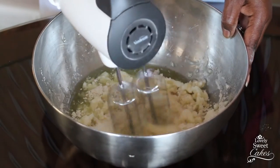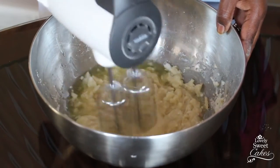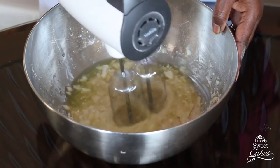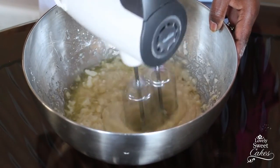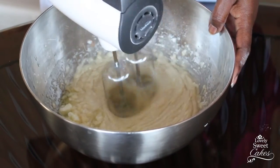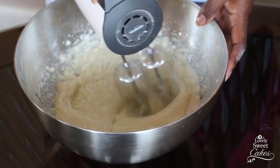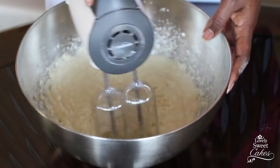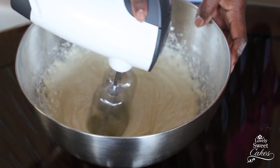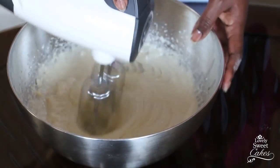That does a good job of preventing the paper from moving around. The other great thing about this pan mix is that it can be stored in your pantry in an airtight container at room temperature, and it will last as long as the expiry date on your flour. Whenever you're ready to use it, just pull it out, give it a quick stir with your pastry brush to make sure all the parts are still incorporated, and brush it inside any pan you're using.